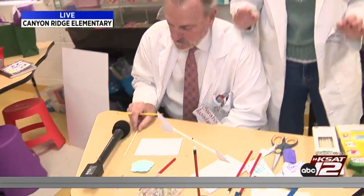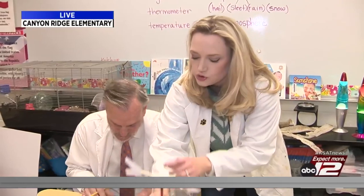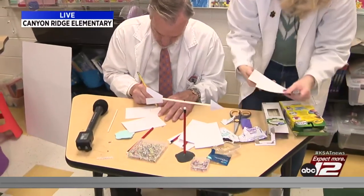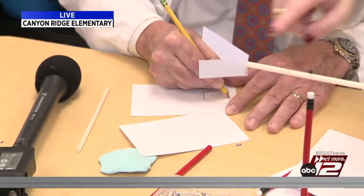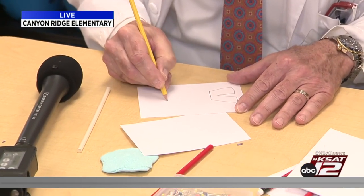The first thing you want to do is on an index card — you want a really stocky piece of paper — you're going to draw and cut out the fin and the arrow point. The key is you want to make sure the fin is a little bit bigger than the arrow point. I've already done this, so I'm going to cut out mine.